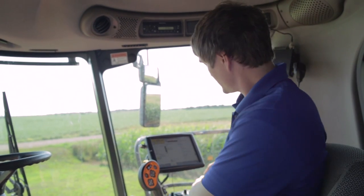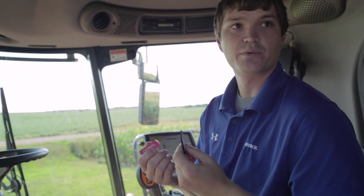Anything else we should be doing before we get into harvest season? You can get a memory card ready. This is an example of a compact flash, and here's a USB — a couple of the more common ones. You want to make sure there's enough room by clearing off last year's data if you need to.